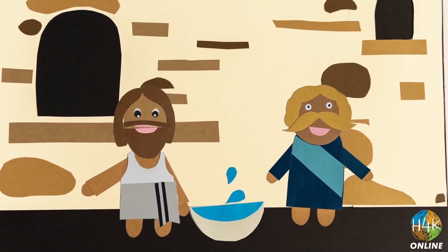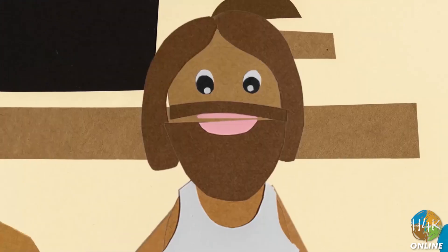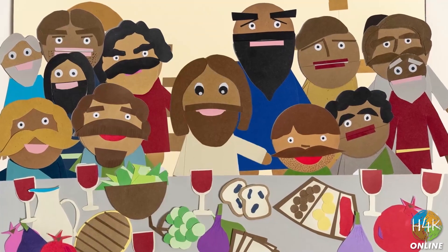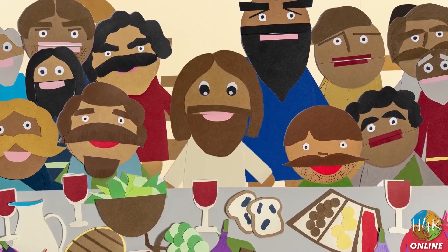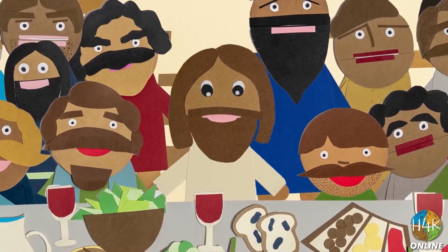When Jesus reached Peter, though, Peter put up a protest: 'Lord, are you going to wash my feet?' Jesus answered, 'You don't realize now what I am doing, but later you will understand.' When Jesus finished washing their feet, he put on his outer robe and took his seat again. 'I, your Lord and teacher, have washed your feet, so you also should wash one another's feet. I have given you an example — you should do as I have done for you. Now you know these things, so you will be blessed if you do them.' Jesus, God's very own son, chose to take on the role of a humble servant, and he asked his followers to do the same. The end.